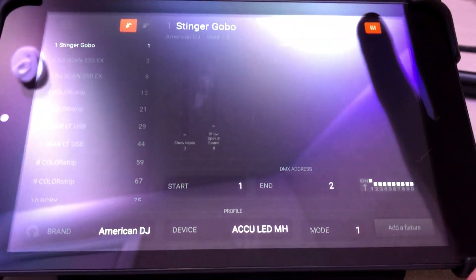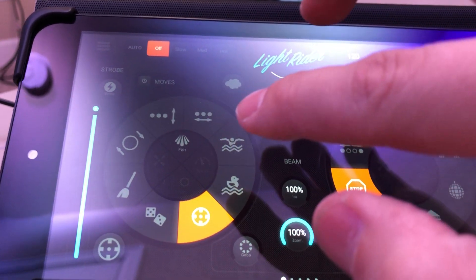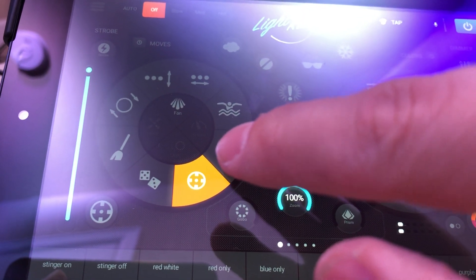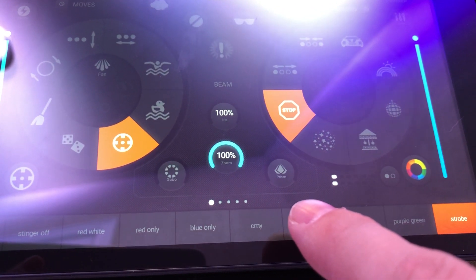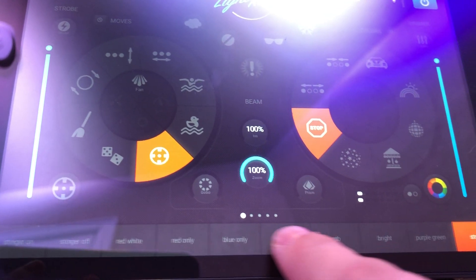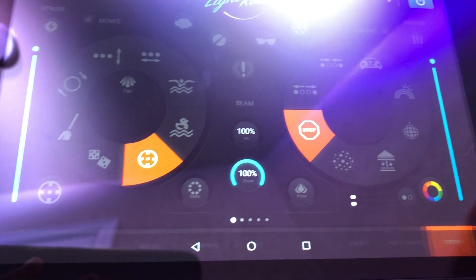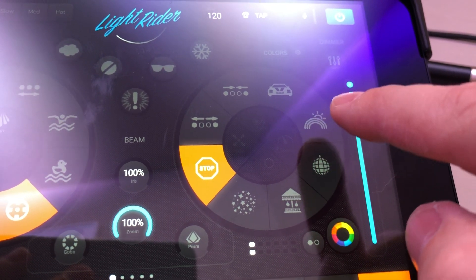Going back to the live view in the app — it's pretty self-explanatory. On the left side are motion controls for moving heads or mirrors depending on what you have. Below that are presets — you set whatever you want, save it, and go. There are about five pages of presets; I only filled in a few of them.